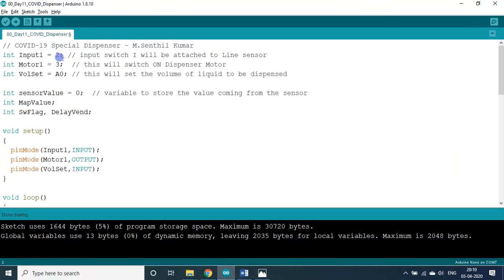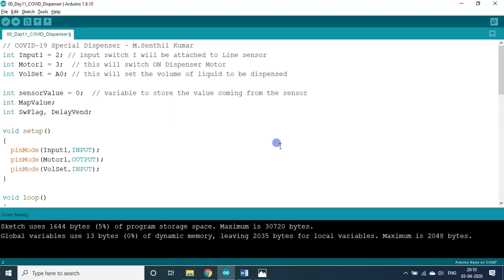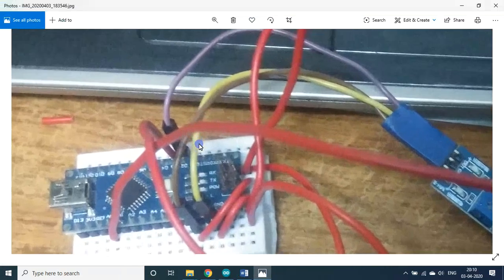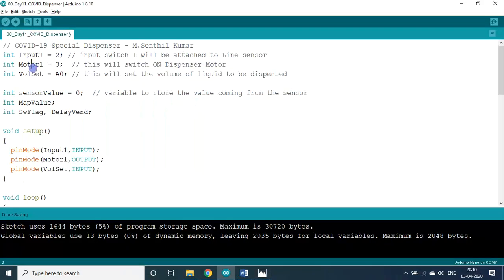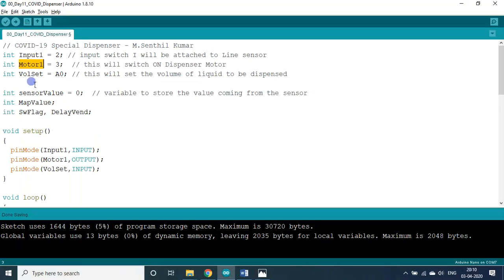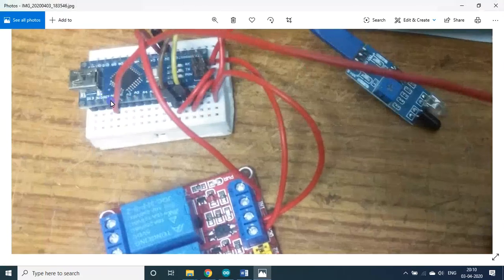This is the input connected to D2 pin — shown in purple color. The relay is connected to D3. The volume-set mid-wire of the variable resistor is connected to A0.